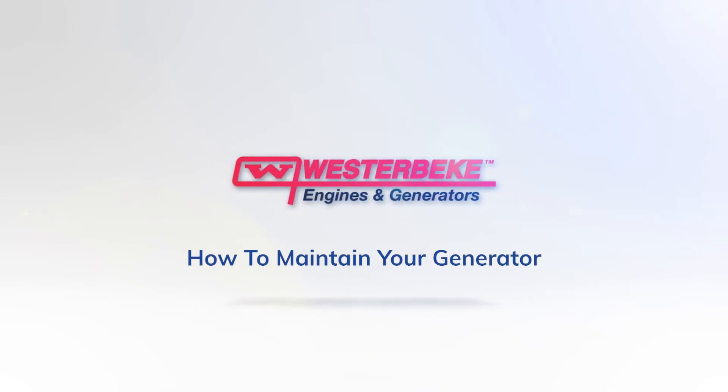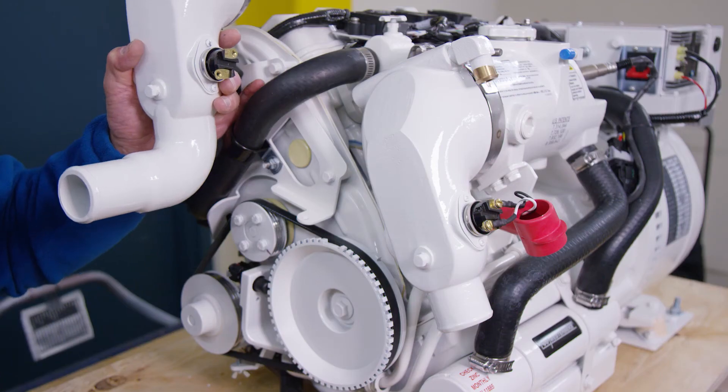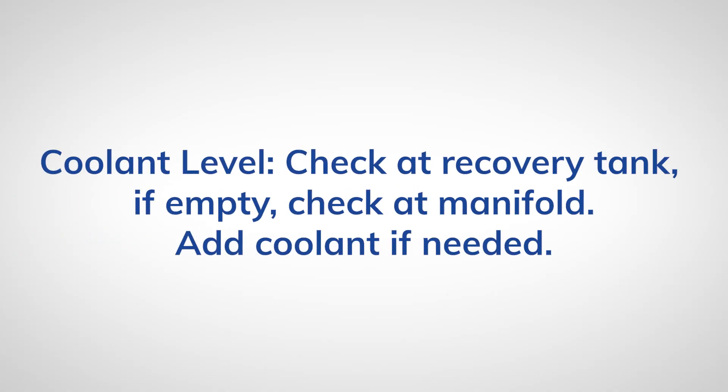When connecting the generator to a water supply, make sure to use a quality hose with good wall integrity so it maintains its shape. Always allow for proper cooling since this maintenance is critical to the health of your generator. To properly discharge cooling water, quiet the exhaust and expel exhaust gas, install a siphon brake. It's important to always check this list before every startup.